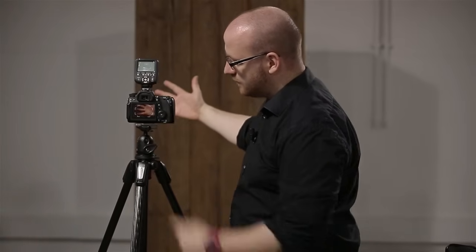Ich gehe in den Live-View-Modus und schaue mir das Grundbild an. Man sieht den Hintergrund – der ist dunkel. Wenn ich meine Hand davor halte, ist die Hand zu sehen. Das bedeutet: mit den aktuellen Einstellungen ist da schon Licht drauf. Achtung – ein Blitz kann Licht hinzufügen, aber er kann kein Licht wegnehmen. Deswegen sollte man immer prüfen, ob das Bild wirklich relativ dunkel ist. Es muss nicht schwarz sein, aber man sollte wenigstens ein dunkles Bild haben.